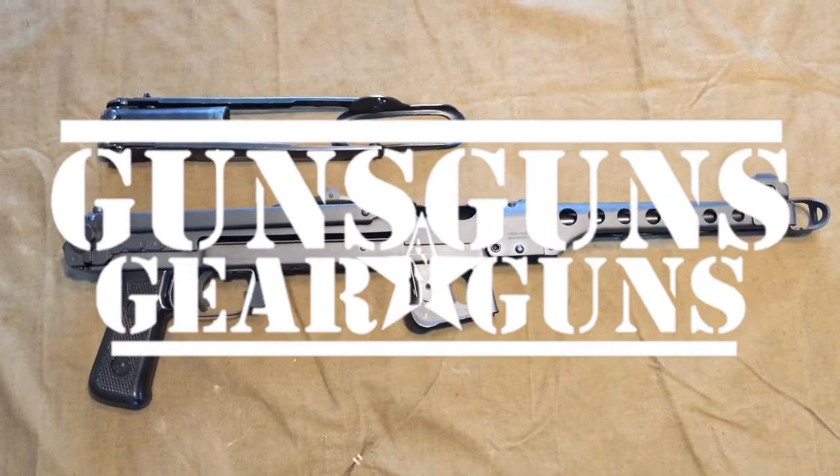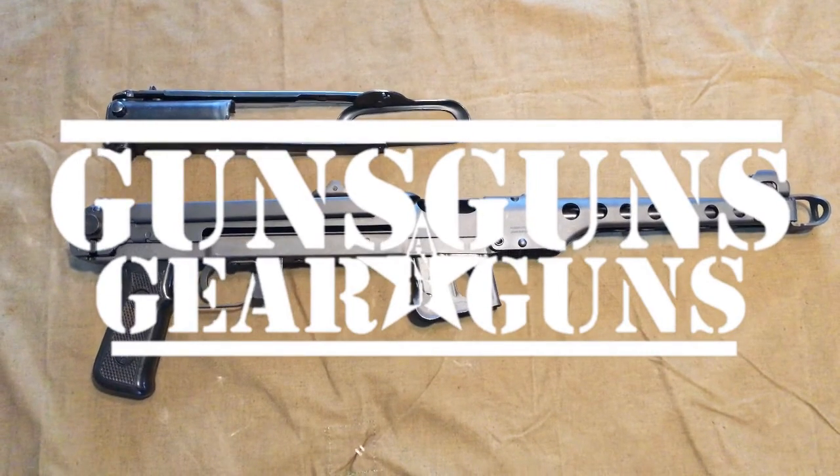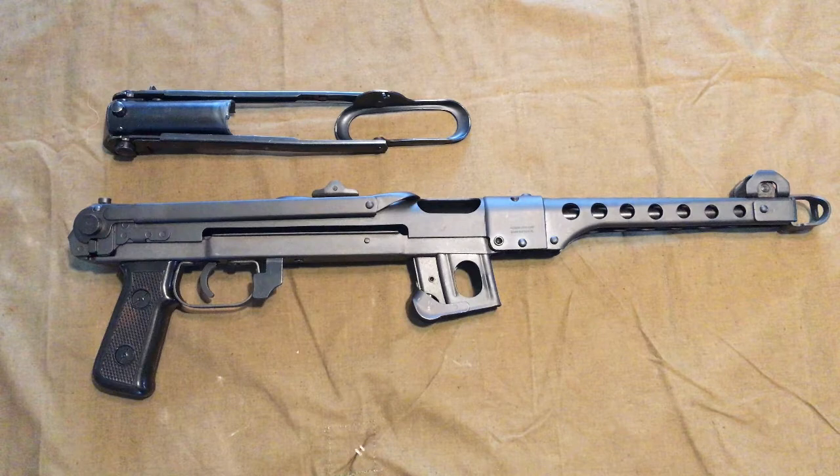Welcome to Guns, Gear & Guns with Gary Gunderson. I'm Gary Gunderson. Today I'm going to go through the process to reactivate the stock on a PPS-43C pistol, turning it into an SBR.